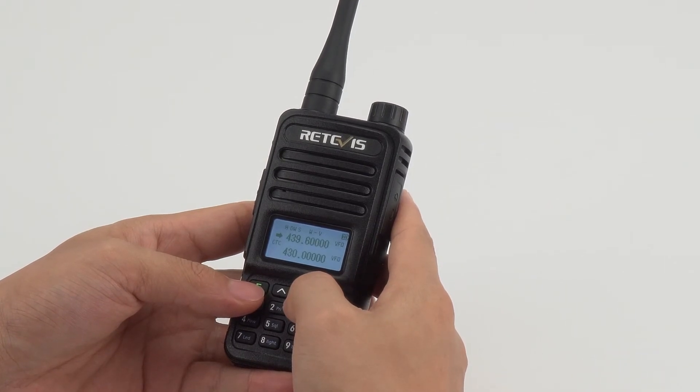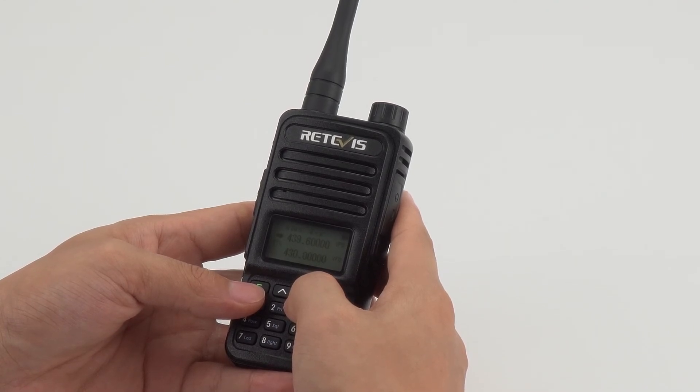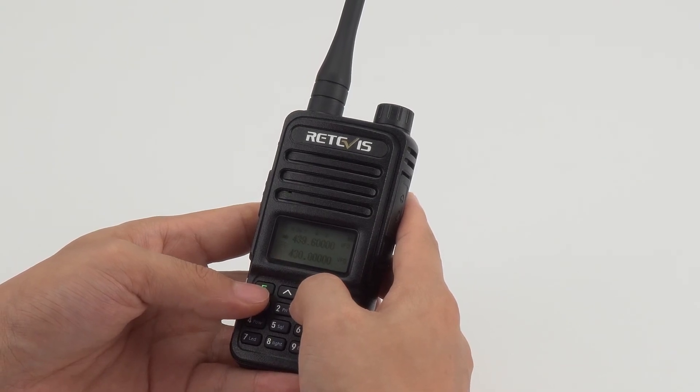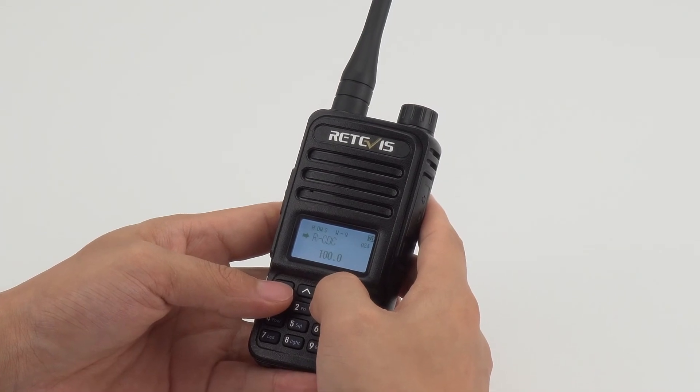Press the up and down keys to adjust the item to the frequency offset setting. Press the menu button again to enter the editing state. Press the number keys to enter the value of 7 MHz. Press the menu button to save and return, then press the exit key to return to the standby interface.